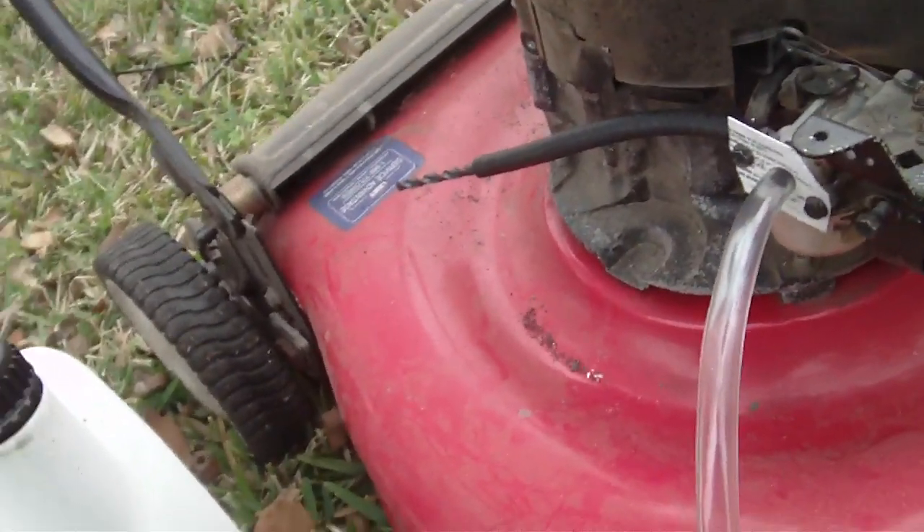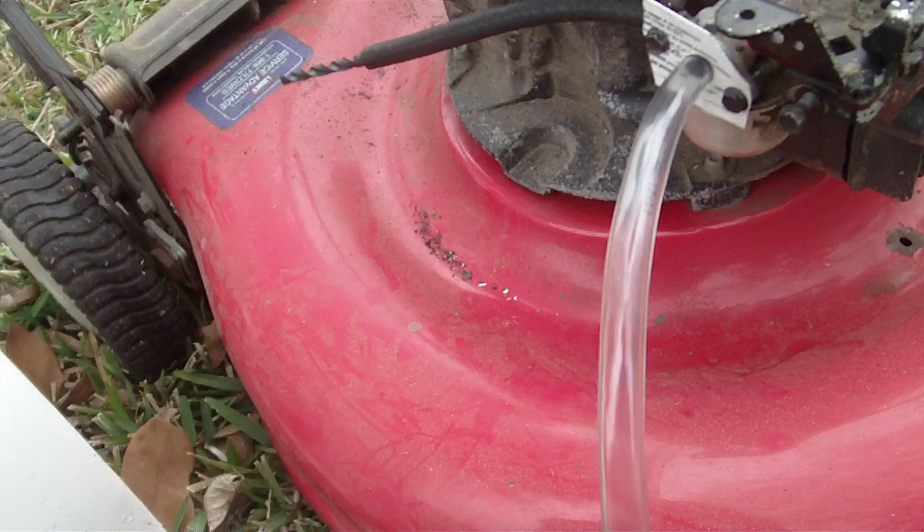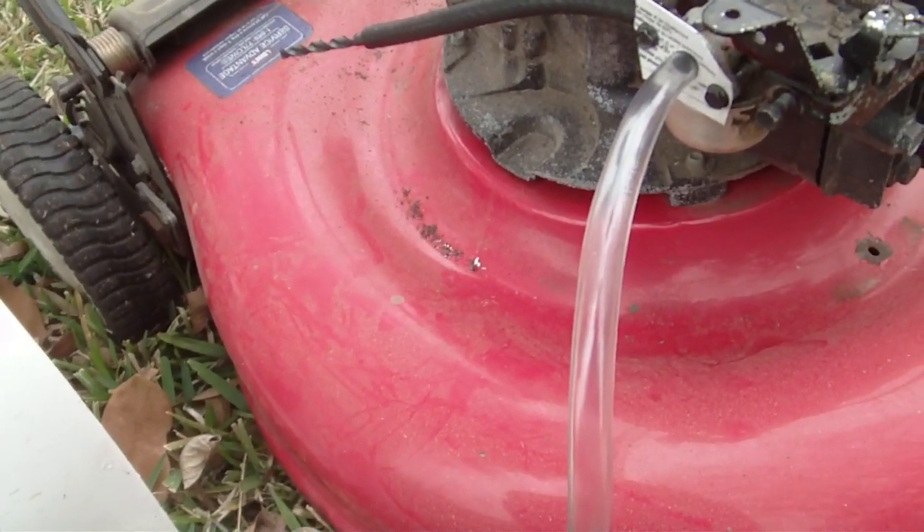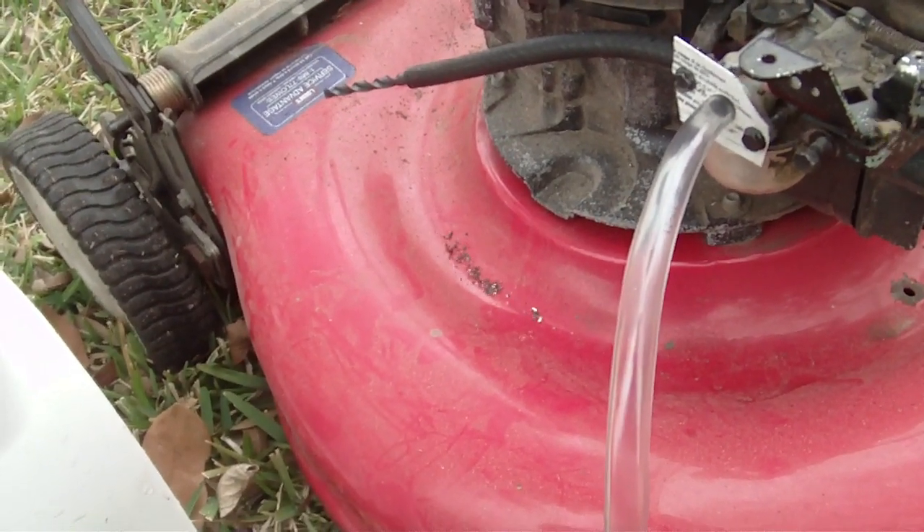Pretty amazing. I don't really know what to make of this. It seems like this could be perfected.